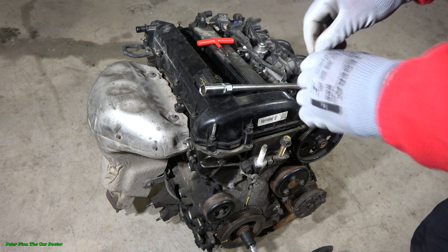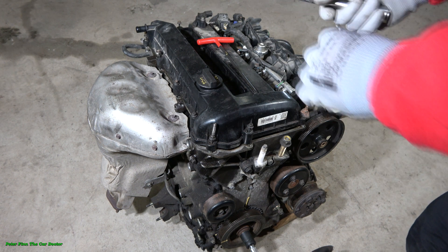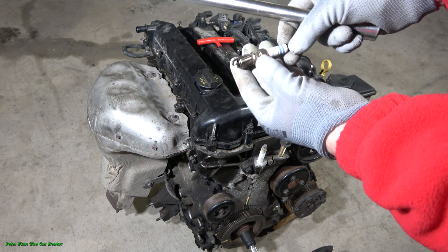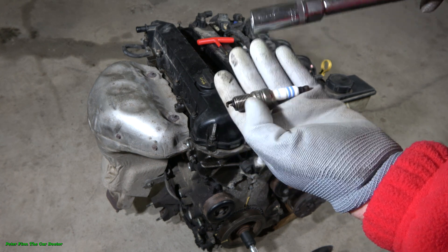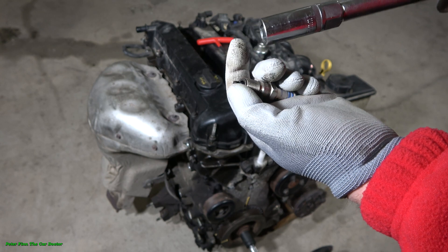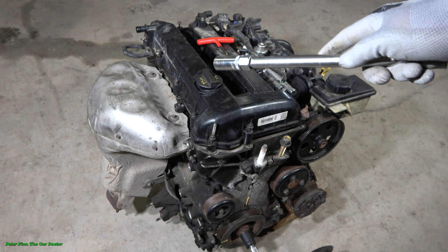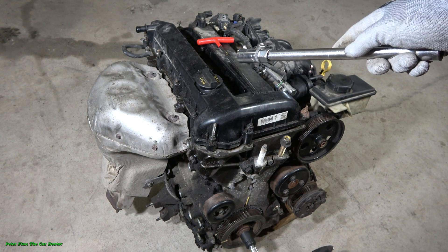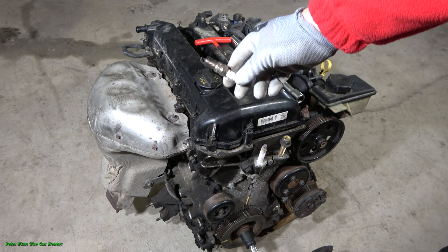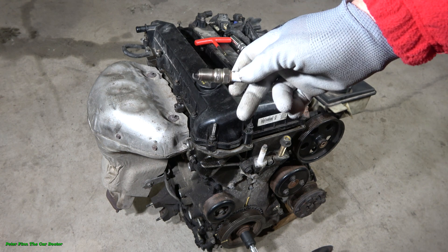In this engine there are one, two, three, four spark plugs, and this is like the firing starting point. This part gives sparks in here — it is like a small fire what makes this engine run with air and fuel.